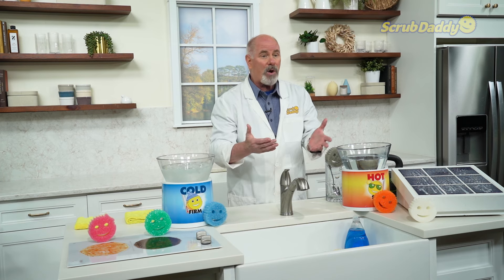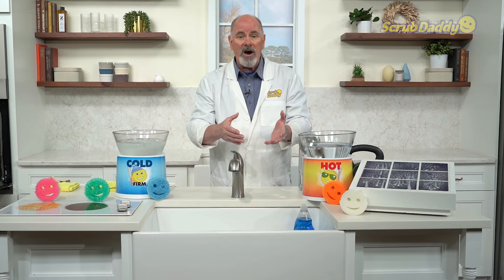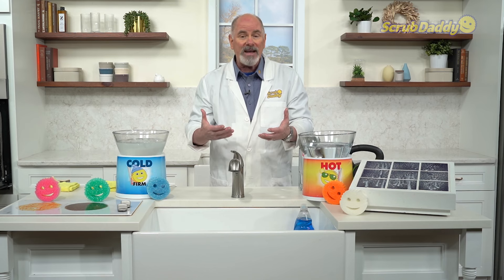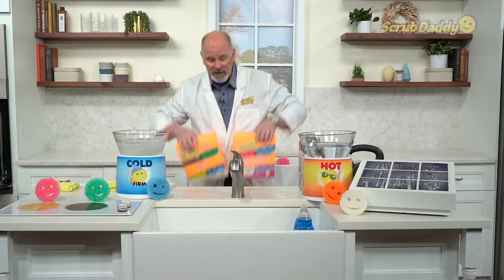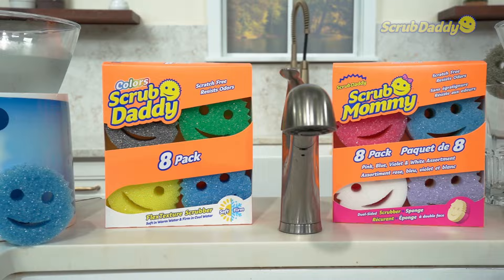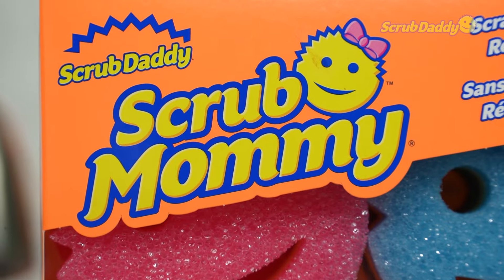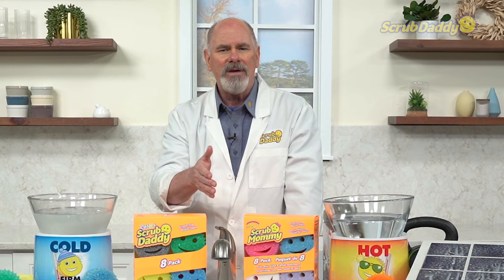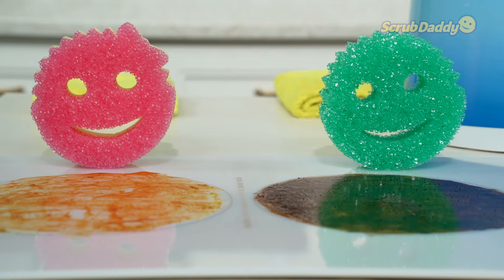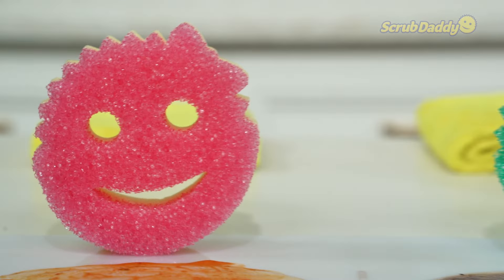We can do it, we'll do it together, it'll be part of the fun, and we're going to start off by showing you one of the most effective cleaning tools you've ever seen. Here they are — these are Scrub Mommies and Scrub Daddies. This packaging happens to be done for our friends at Costco. You've been to Costco, everybody loves Costco. So let's show you what makes Scrub Daddy products and we'll dive into some demonstrations.